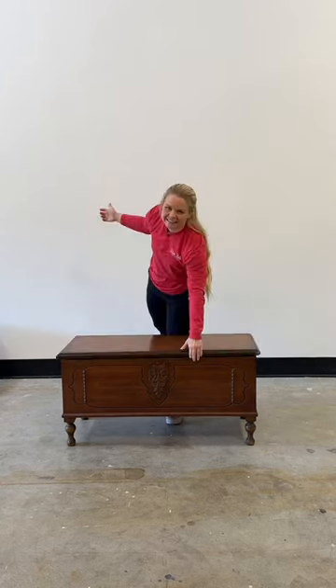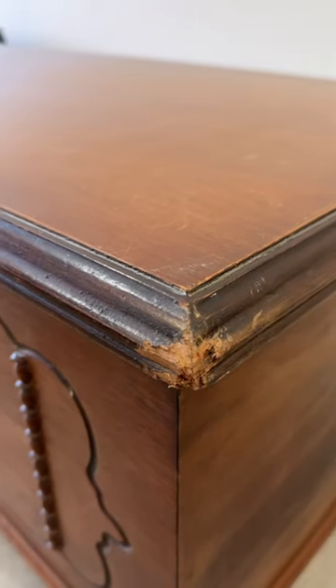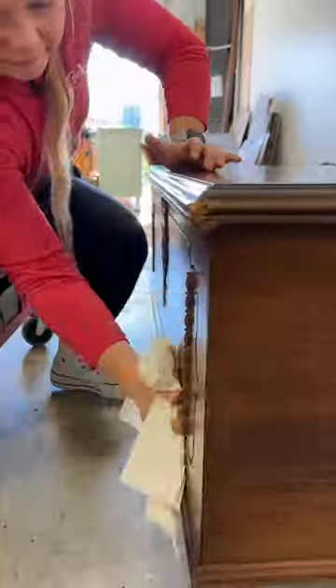When I saw this cedar chest on Facebook Marketplace, I knew I had to have it. The legs add so much character, but I'll have to fix the dog-chewed corner.